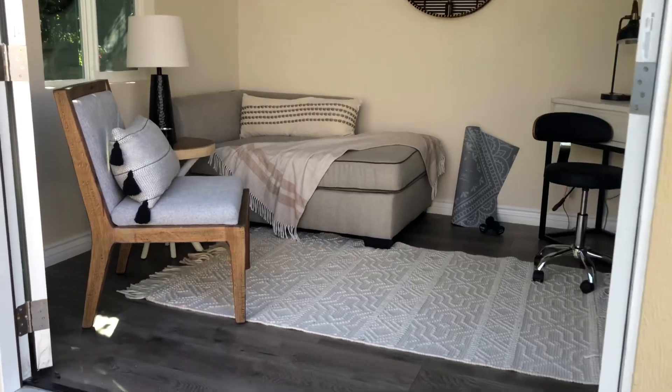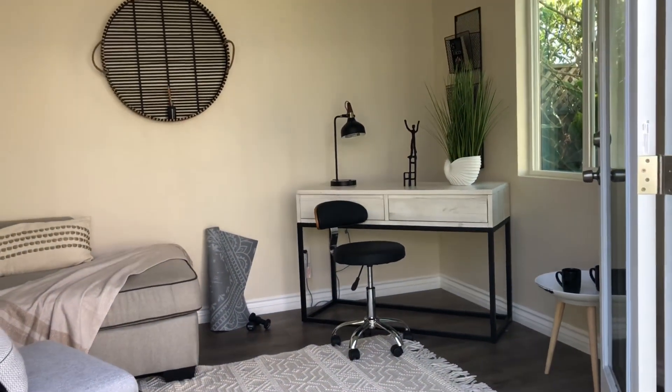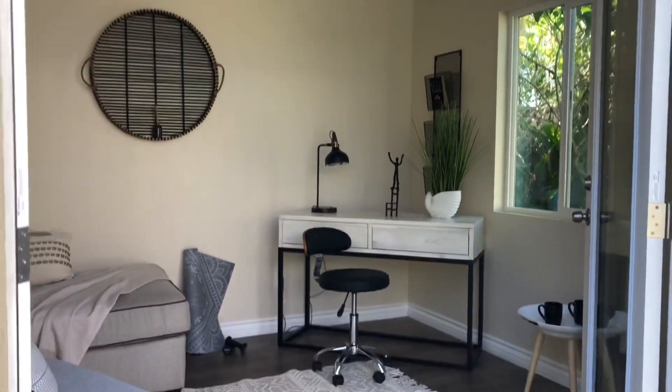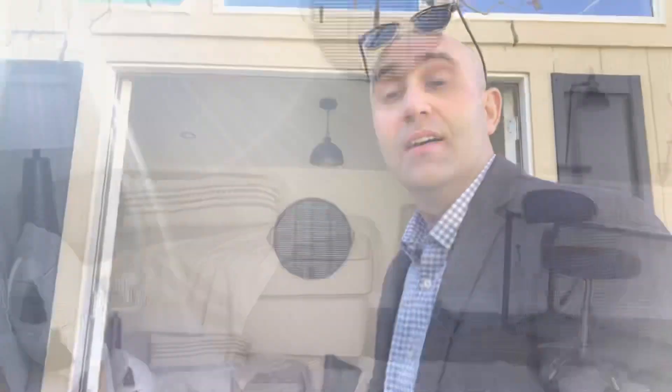Here we have one of our Instant Living backyard homes that can be used as a yoga studio or an office. Light on electricity and plumbing, but it's a beautiful space nonetheless. This is a 120 square foot backyard studio that we also install. It has limited features, but it does have electricity and makes a nice space for a yoga studio or office space.